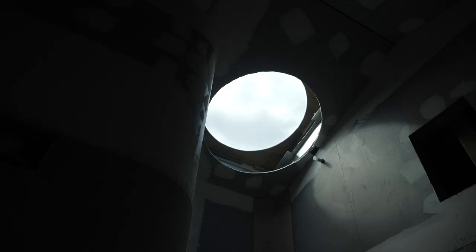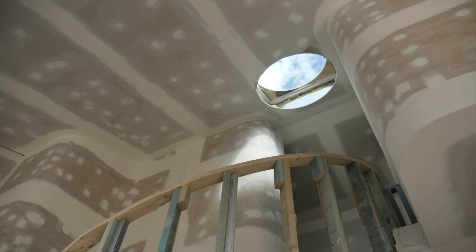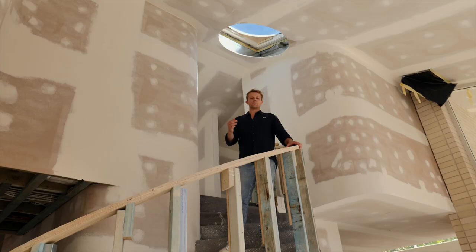The subtle use of curves has been carefully thought out through skylights, which bring down beautiful light, through shower niches and bathroom niches, which just have softened rounded edges. They're really custom detailed. They look amazing.